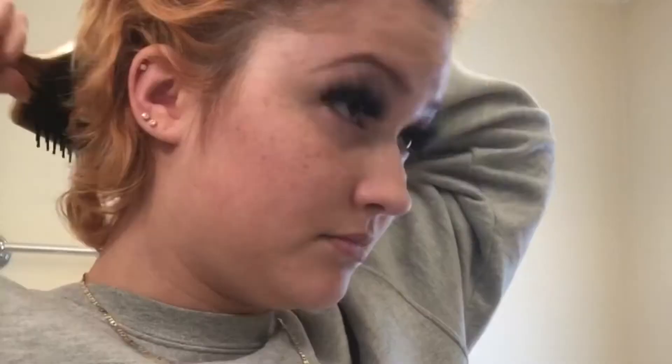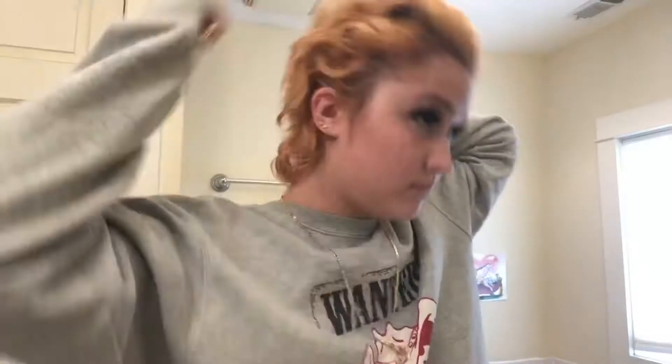Hey guys, welcome to my channel! Today we're doing a hair video — I'm cutting my hair. It's getting a little bit long on the bottom, so I definitely need to cut the bottom.